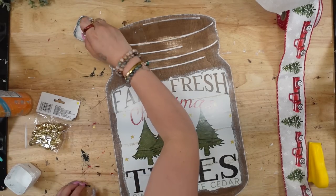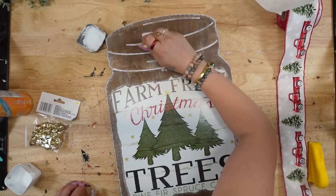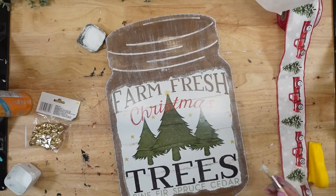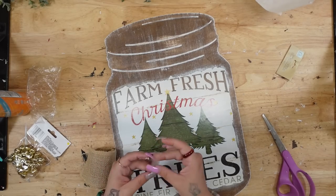I went ahead and dry brushed the entire thing, but mainly focused on the edges as well as around the image. As always, if you do not like dry brushing, you can totally skip this step.